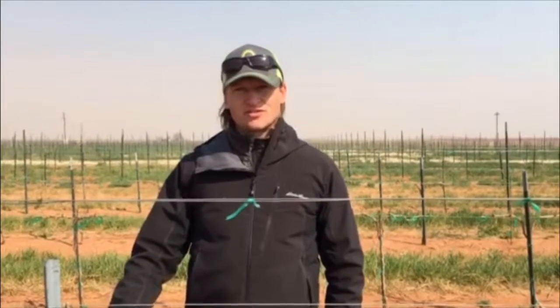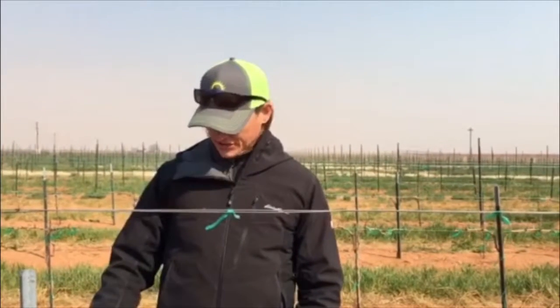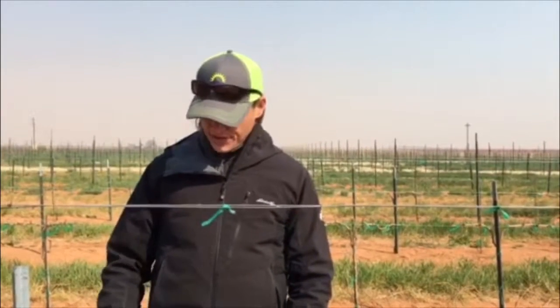Hi, this is Fritz Westover with Westover Viticulture, and I'm in a vineyard in the Texas High Plains today. This vineyard has already been pruned by the crew, and I'm critiquing the vine. I'm going to share a little something about what lateral spurs look like and what we want to leave on those.